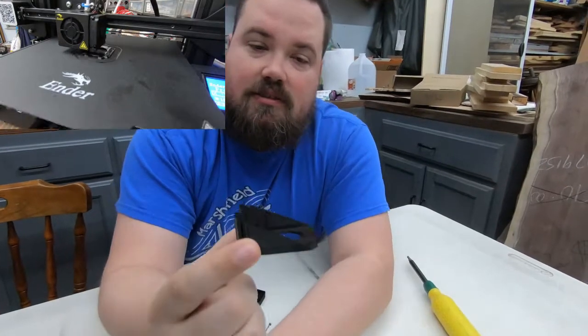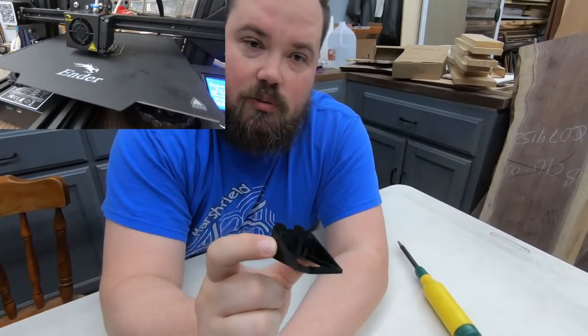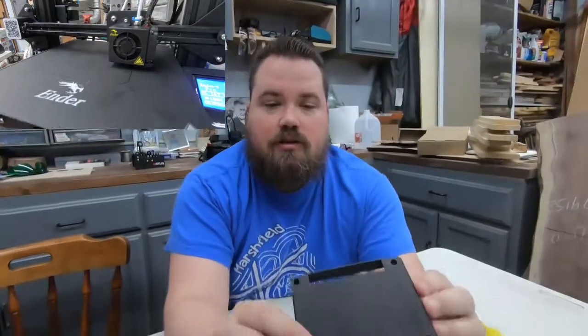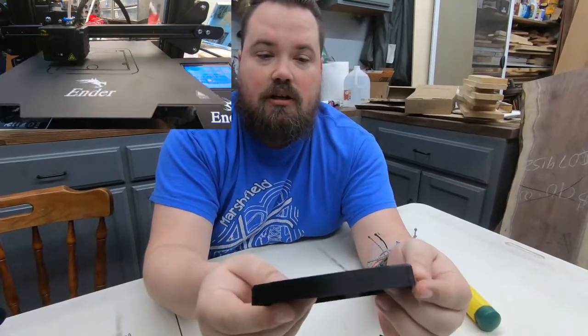The second print is a spacer for the Z-axis motor. I'll talk about this more when we put it on, but it spaces the motor out and will straighten the rail. Our third print came out really nicely — it's just a cover for the LCD screen that goes on the back side.